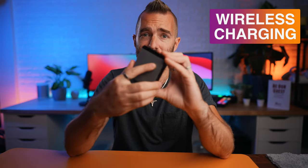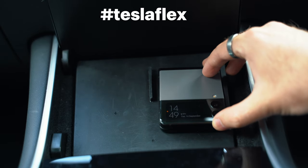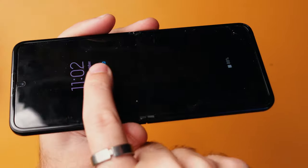A few things specific to the design. Firstly, wireless charging doesn't always work on certain chargers because the coil is actually built into the bottom part of the phone rather than the middle like most phones. So if you have standard stand-up desk mounts, it might not work — and if you have a Tesla with wireless charging pads, it definitely doesn't work. Secondly, fluffy screen syndrome. The foldable screen is great and you don't notice the fold when using it, but the fluff that accumulates on the screen I definitely did notice. Hopefully that's something they can improve as the materials get better, but this screen definitely attracts dust and fluff.